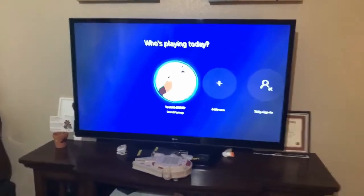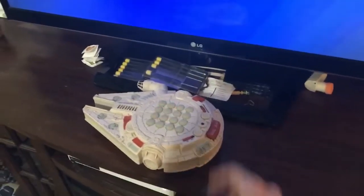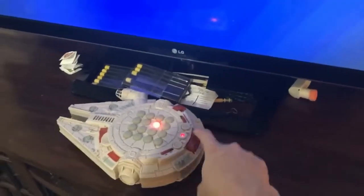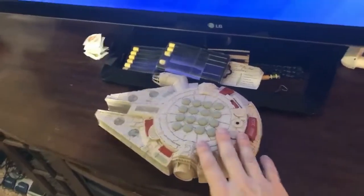First and foremost, let's start with the TV. I have a Millennium Falcon here and this is a matching game where you can sit and match four in a row. This is from like 1997, so you just try to match four in a row. I'm sure Cal is going to love that.